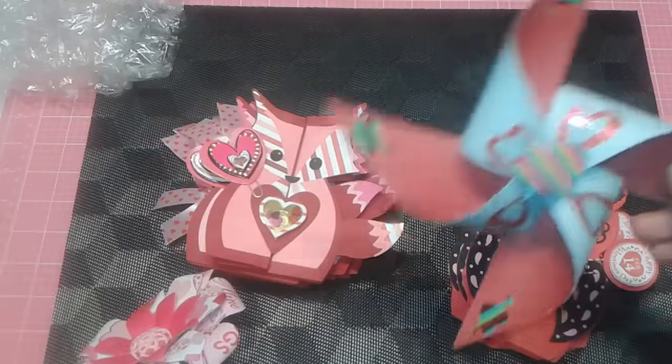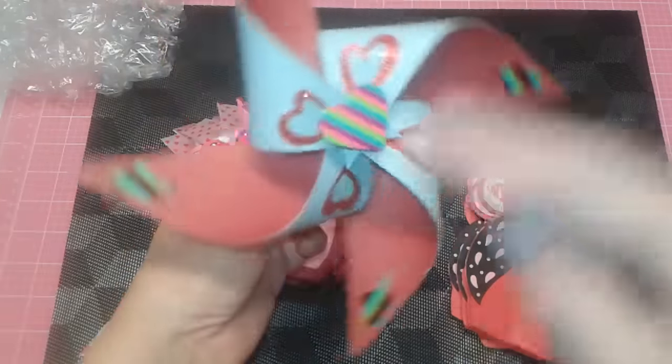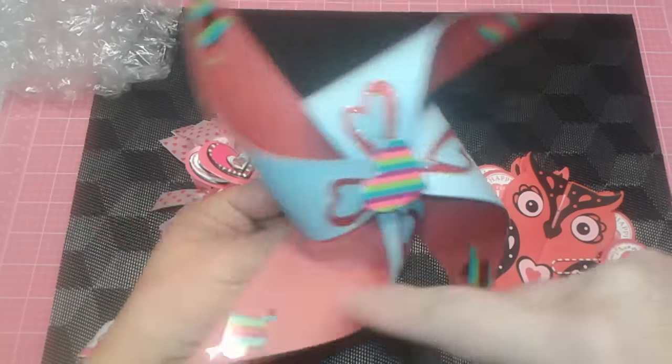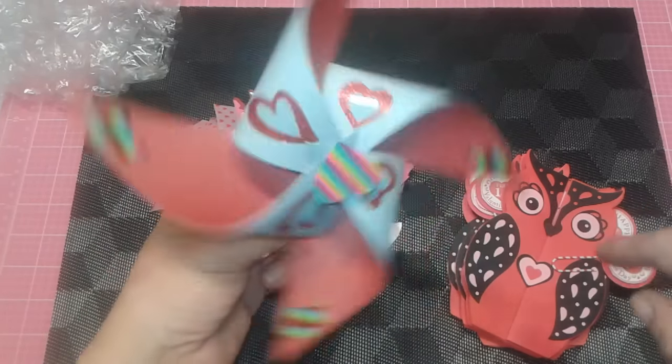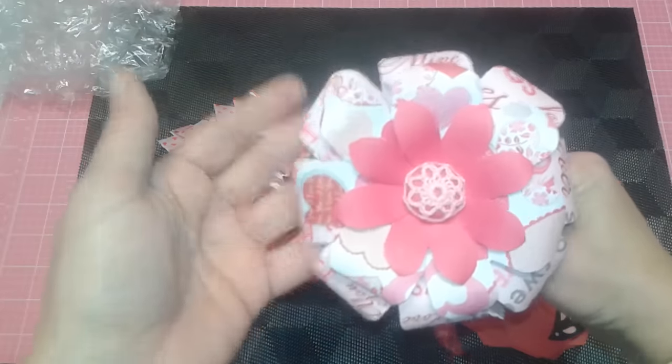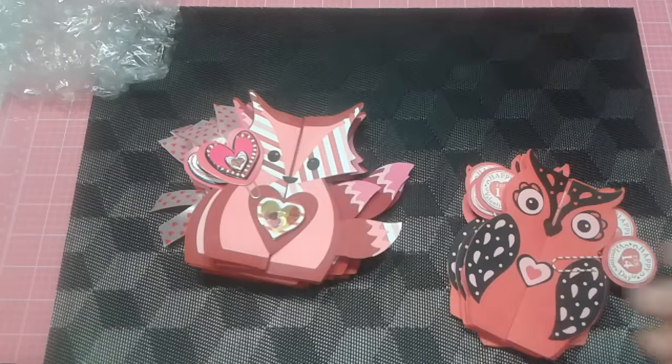Her son is super cute, so I created him a pinwheel — because you know boys are funny — but I made him a fun pinwheel, he will love this. It's on a straw and it's all rainbow and pretty. And for little baby Zoe, I made her a card, but I also went ahead and created her a paper flower, so I thought she would just love that.